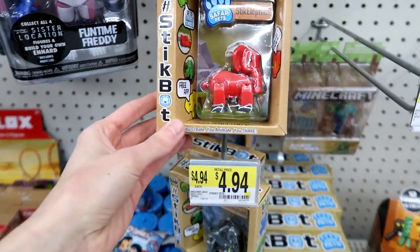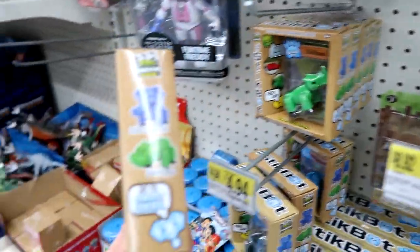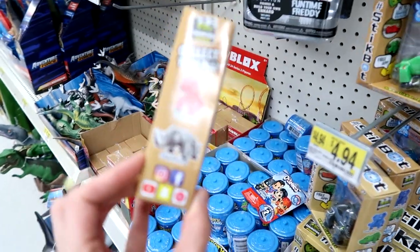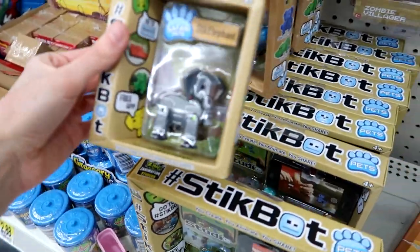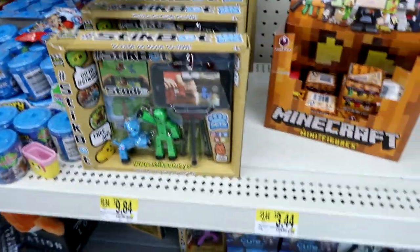New Stick Pets — Safari Pets. On the side there are elephants, hippos, rhino, and lion. Oh my gosh, I love the little elephant — look at him, he's so cute. These are awesome.